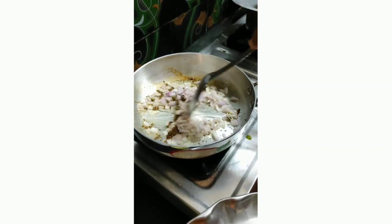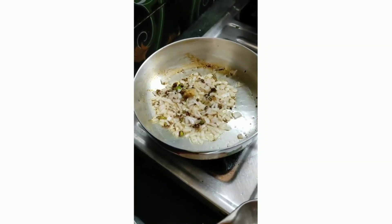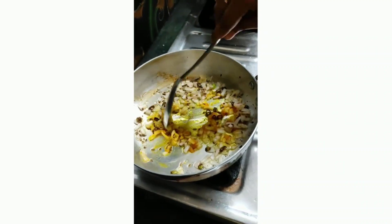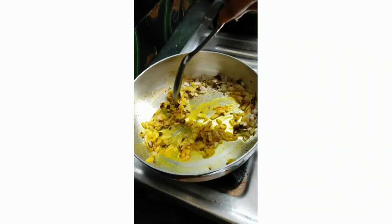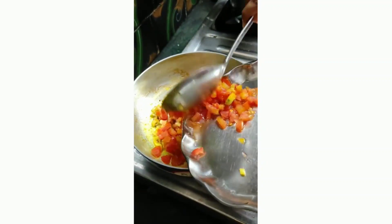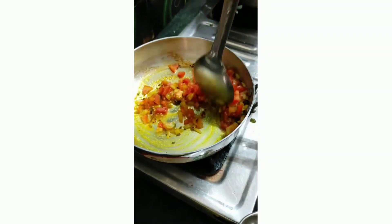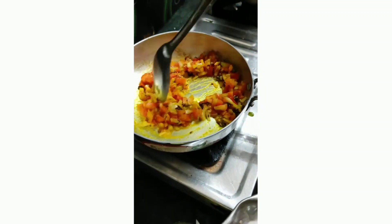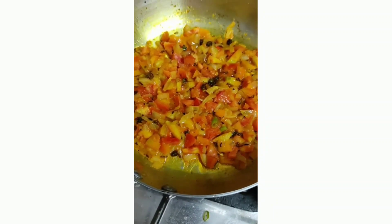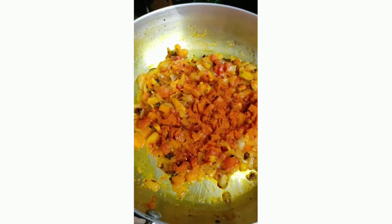It is not complete yet — it will taste like a sandwich. Fry the onions a little. I will cut the tomatoes finely. The tomatoes are finely chopped; I will cut the tomatoes and try a little bit of tomato.